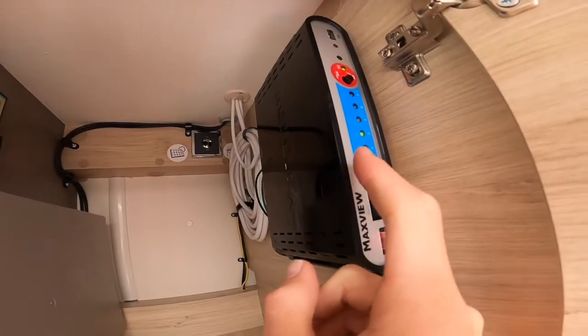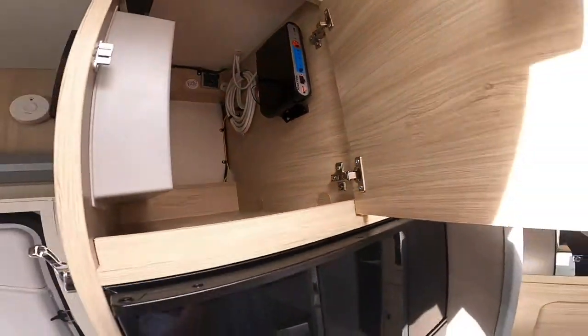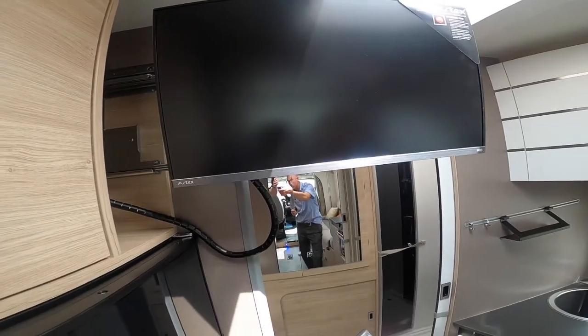When it locks on, you'll get green lights which are static instead of flashing. Then you'll be able to pull your telly out from behind — on this model the telly is stored away at the back. Turn your TV on.